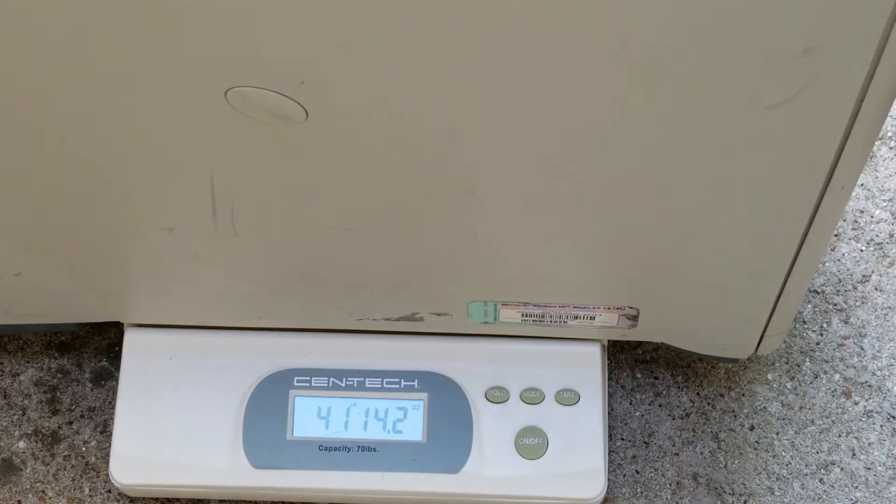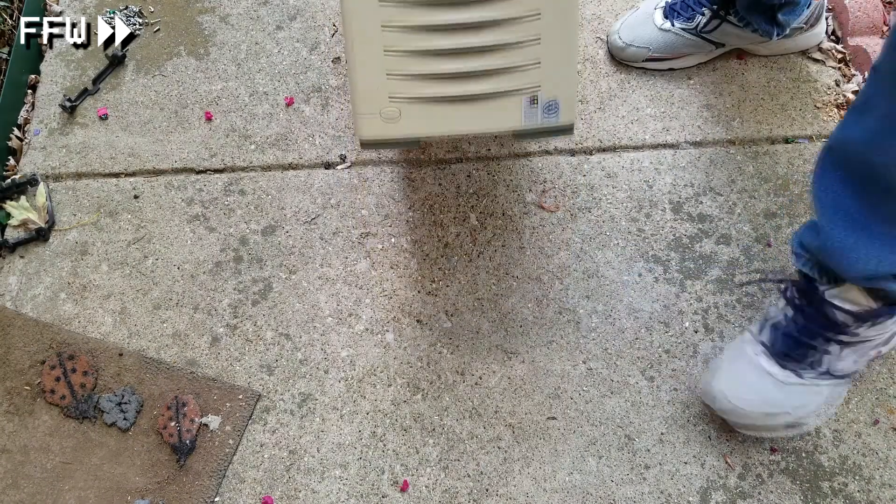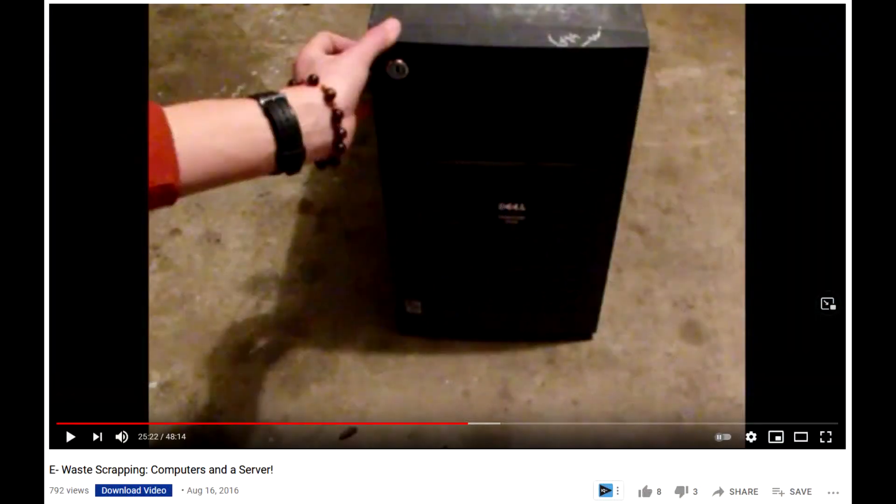Hopefully this weight indicates that there are a lot of great components in here, but regardless I haven't dealt with a computer this heavy since the previous Dell server that I took apart many years ago.